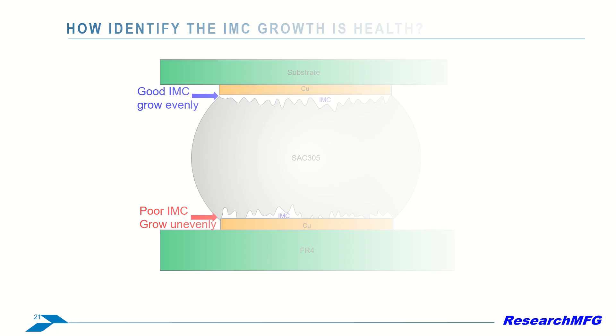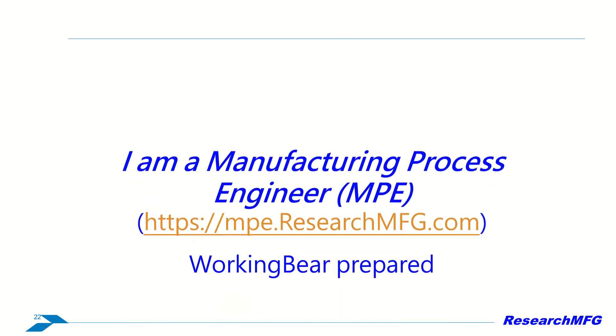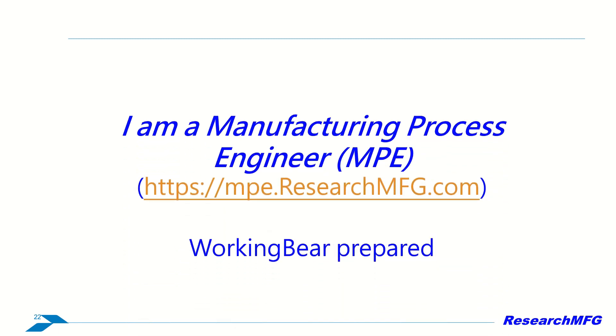All right, this concludes the fourth video to introduce the IMC. This is the final video about the IMC concepts. For more information, please visit mpe.researchmfg.com. Have a great day. Goodbye.